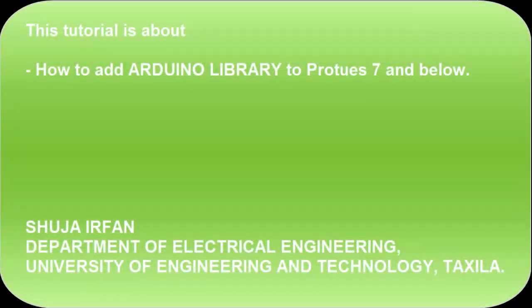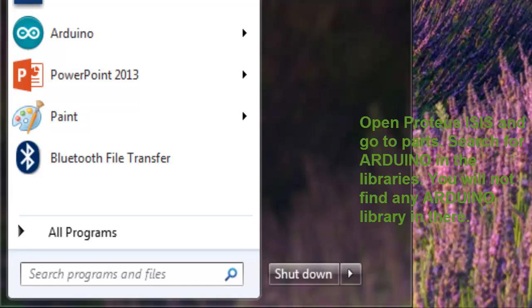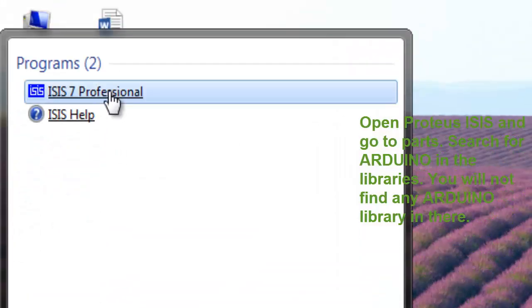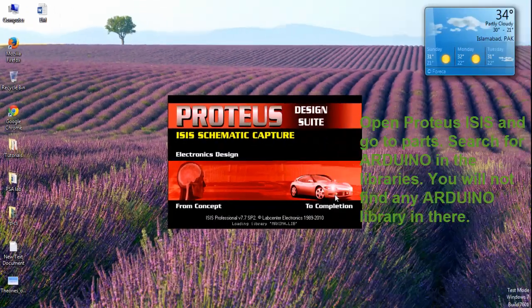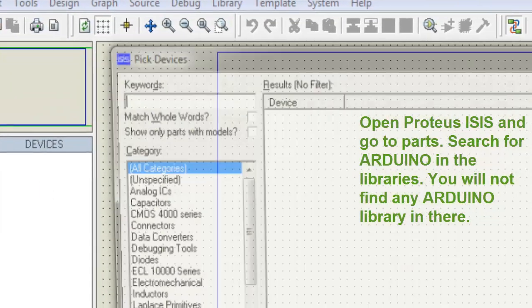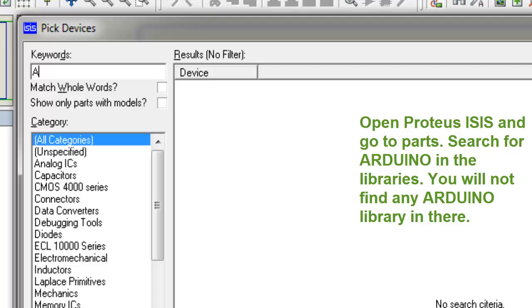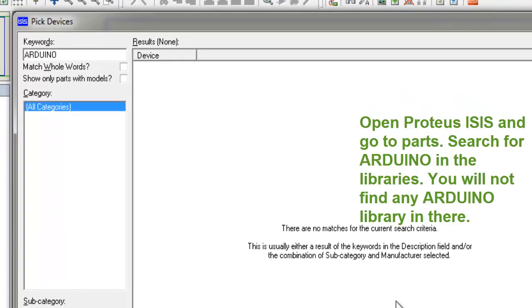This tutorial is about how to add Arduino library to Proteus 7 and below. Open Proteus Isis and go to Parts. Search for Arduino in the libraries. You will not find any Arduino library in there.